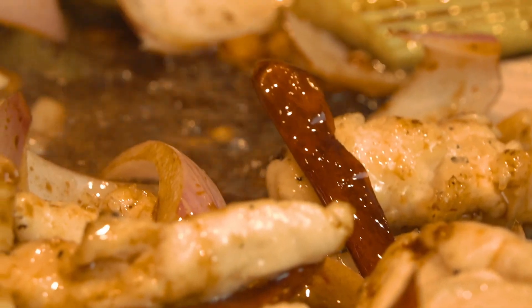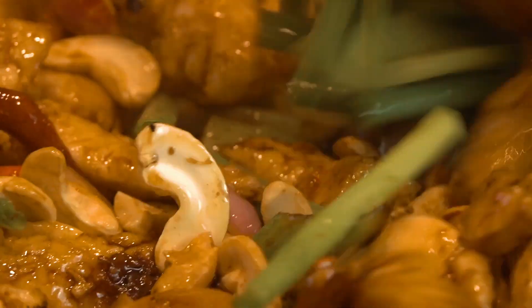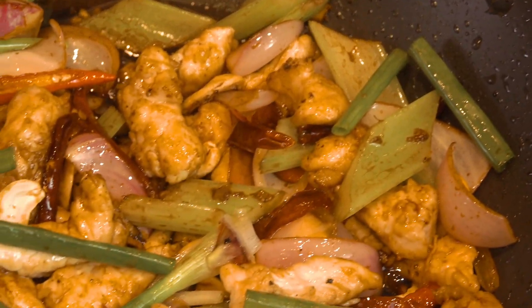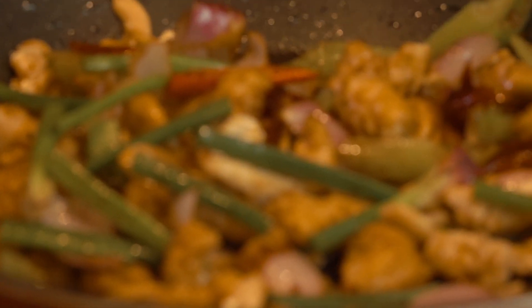Now we're going to add back the chicken. Lastly, I'm going to add the cashew nuts and the spring onion. So our chicken is ready — I'm going to plate them now. In fact, this is enough for 2 to 3 persons and it's less than 10 ringgit.